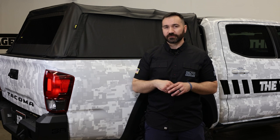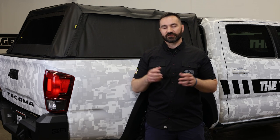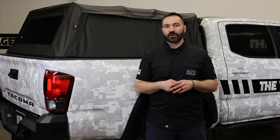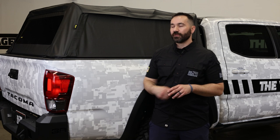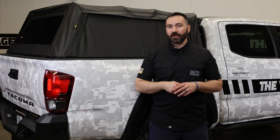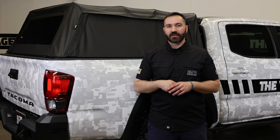While the Supertop 2 is amazing, it is not perfect — let's talk about some of the cons. One of the largest negatives is that unlike fiberglass or metal shells which are lockable, this will not be as secure. However, it will keep your gear out of sight and out of mind, which in most cases is half the battle.